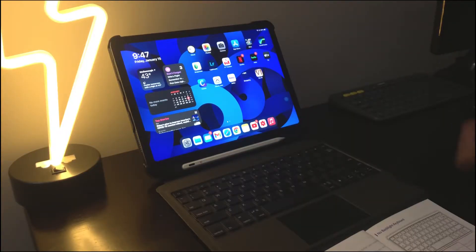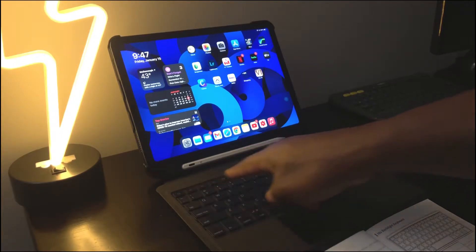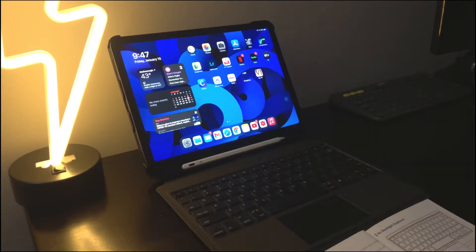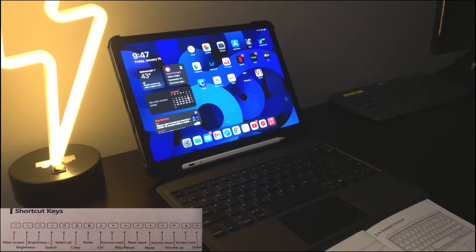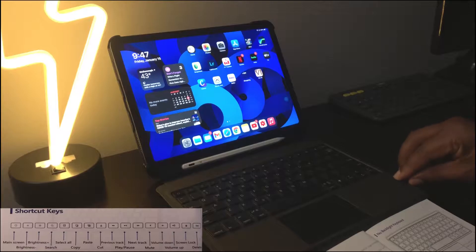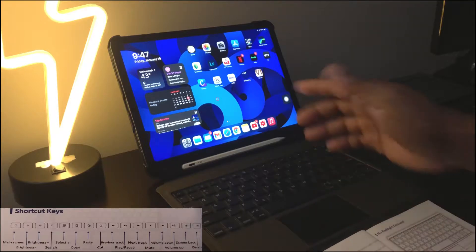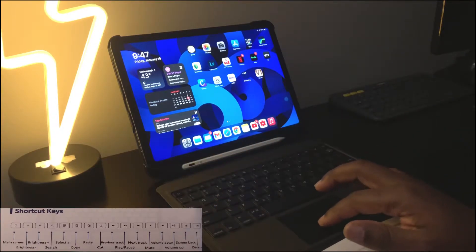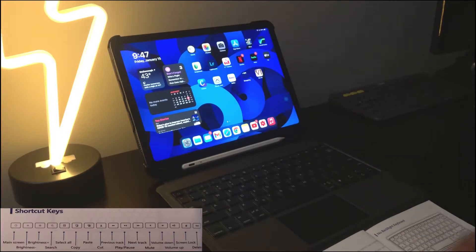Let's take a look at the shortcut keys across the top here — hopefully you guys can see those. We have the manual on screen so you can follow along. The first is the main screen button: with the keyboard on, if you're in an app like Apple Music, you press that button and it'll take you back to the home screen.